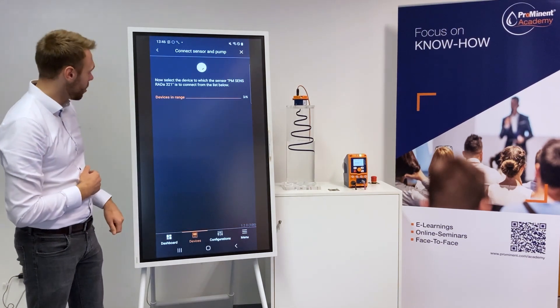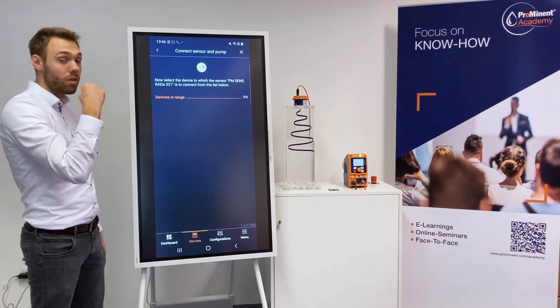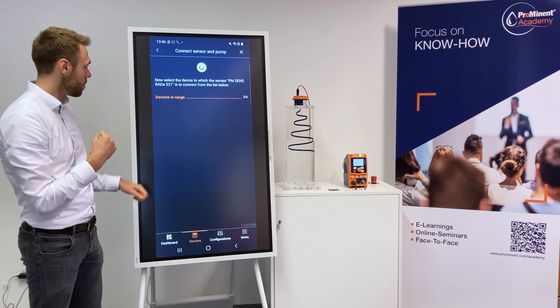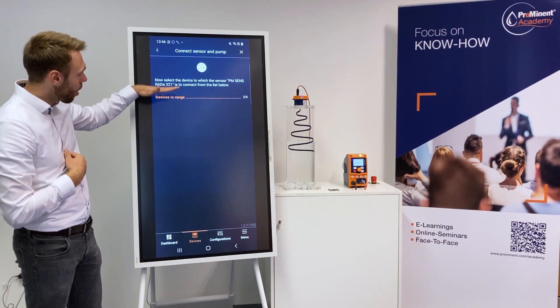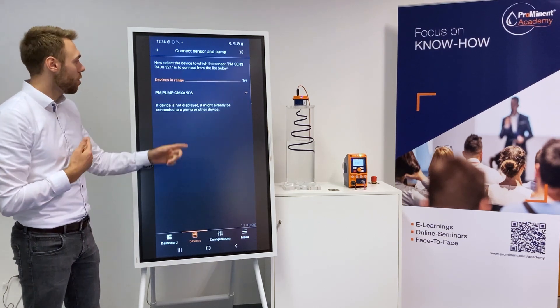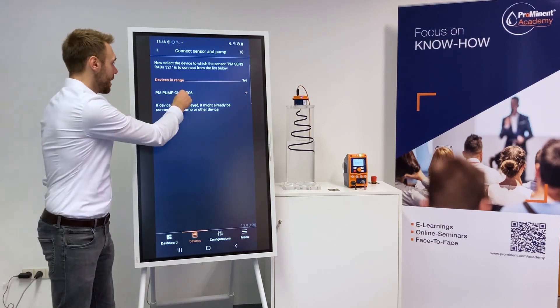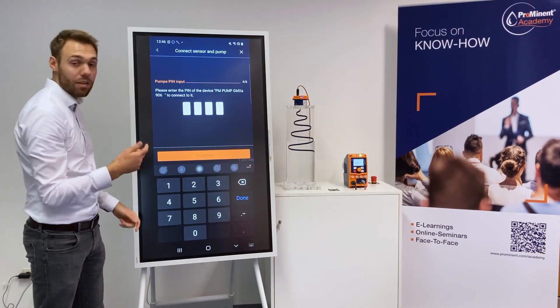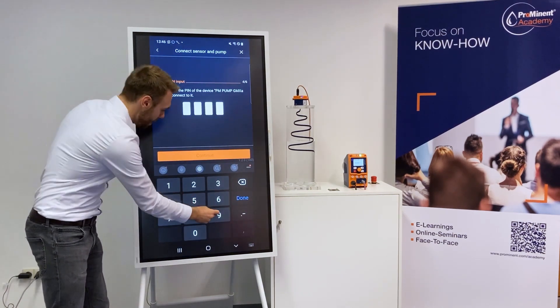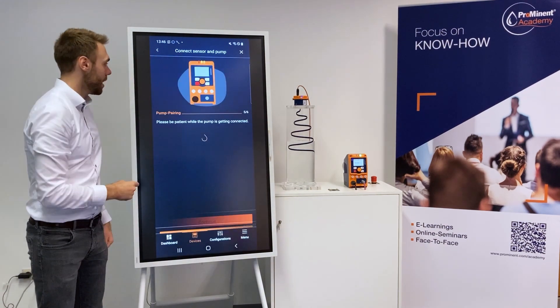We click on Continue and now we search for pumps close by to which you can connect with our sensor. You will get a list of pumps close by — most probably only one pump because there is only one pump close by. I click now on this pump — 906 — last four digits of the zero number, in this case 9906. I click on Continue.